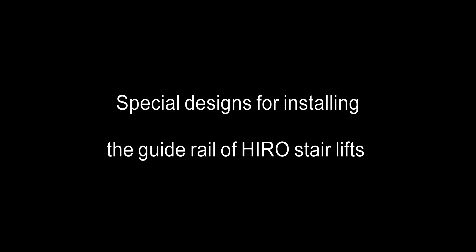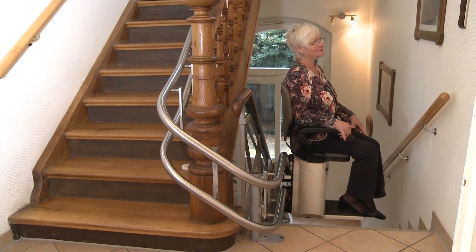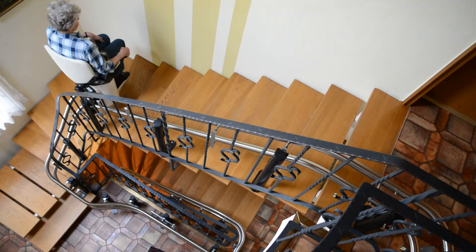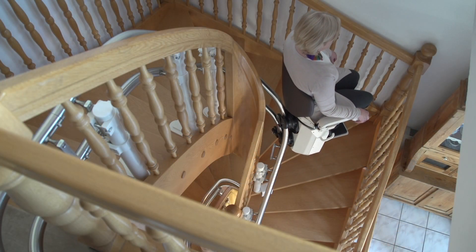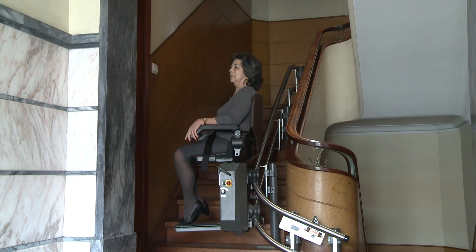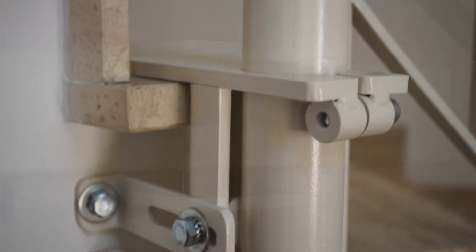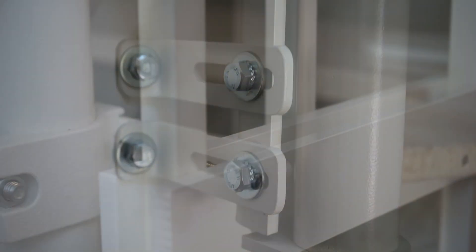What will happen to your lovely staircase? Stair lifts move between floors in a building along a guide rail. Typically this guide rail is bolted to the staircase, however this will damage the staircase. Hero Lift offers various mounting options that keep your lovely, valuable staircase intact without any drill holes or hard-to-remove glue residue.